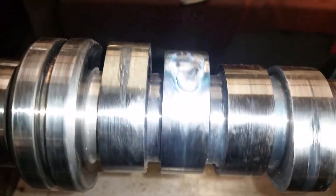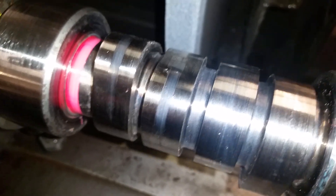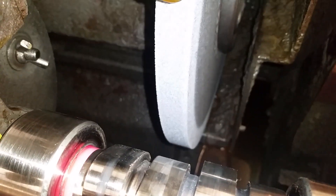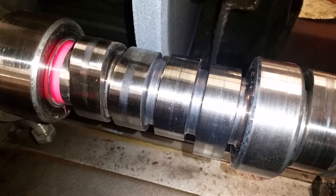That causes failure — there's a nice big chip that's fallen out of this one already after just a short amount of miles. So make sure your camshaft is reground with a stone, not with a belt. A belt will not get you a flat surface — only a stone will.